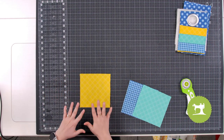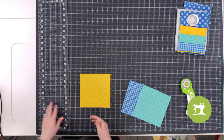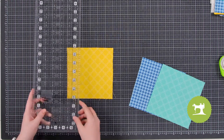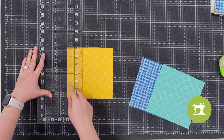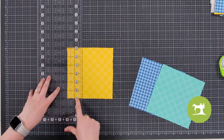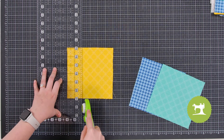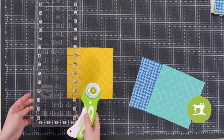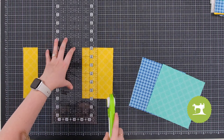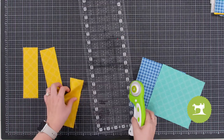We're going to take these six by six inch pieces and subcut them into two by six inches. I'm going to use my ruler — the lines on my ruler are an inch apart — so I'm going to go one, two, line up that line along the edge of my fabric, line the cross line with the bottom edge, and cut using our rotary cutting skills. We'll cut another piece at two inches as well.